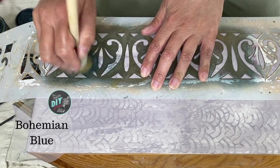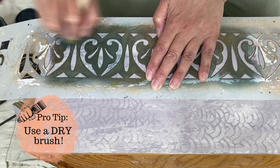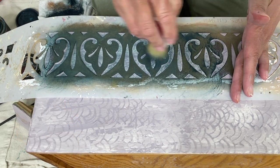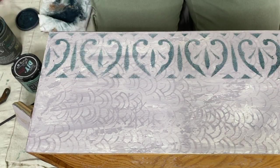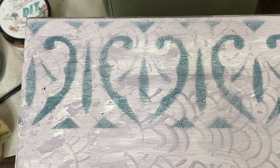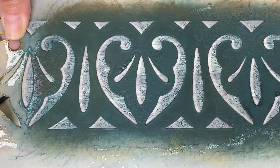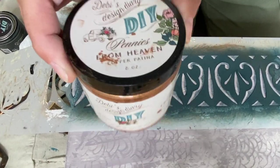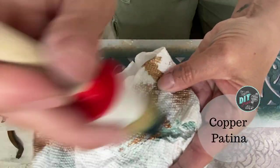Using a round flat-top brush with just a little hint of paint, I'm adding a stencil in Bohemian Blue. I wanted to give my stencil a little more dimension and a drop shadow look, so I laid the stencil back down where I originally had it, shifted it over a little, and re-stenciled using the copper patina — DIY paint Pennies from Heaven.